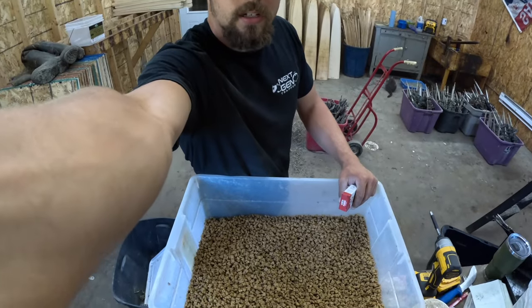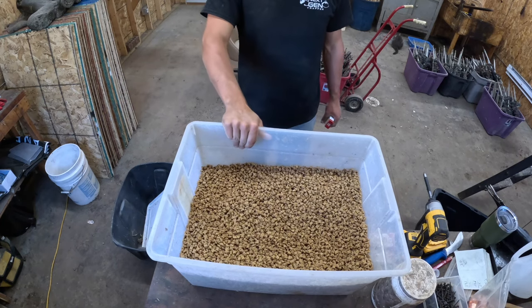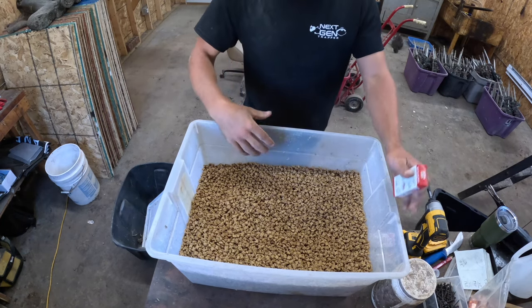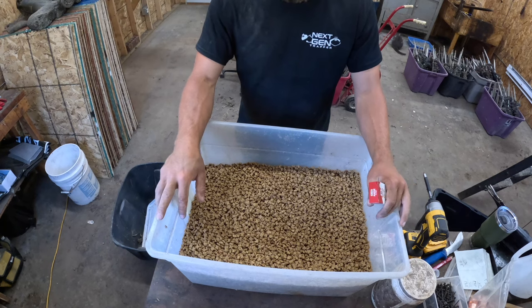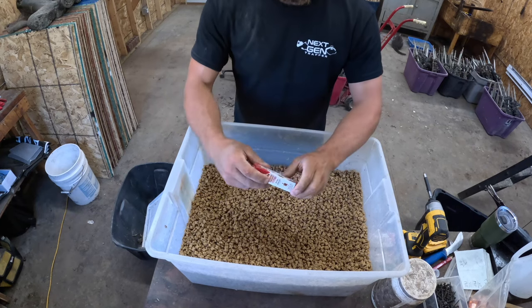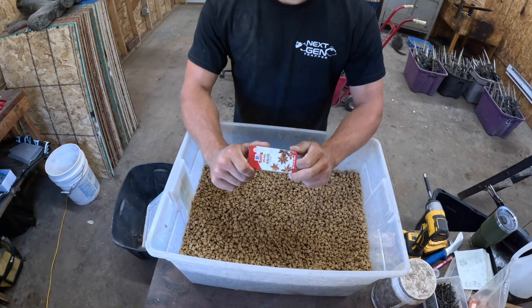So I've got a little less than 40 pounds here — this is just what I have left from last year — but just pretend this is a 40-pound bag of cat food, because that's what I buy it in. I put it in a tote just like this. Then I buy pure anise — you can get it from a lot of grocery stores, I buy mine from a grocery store.